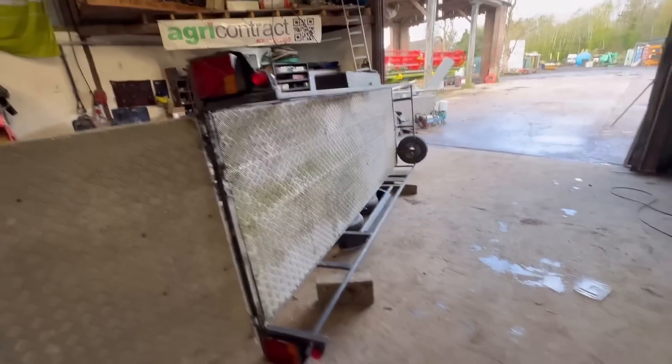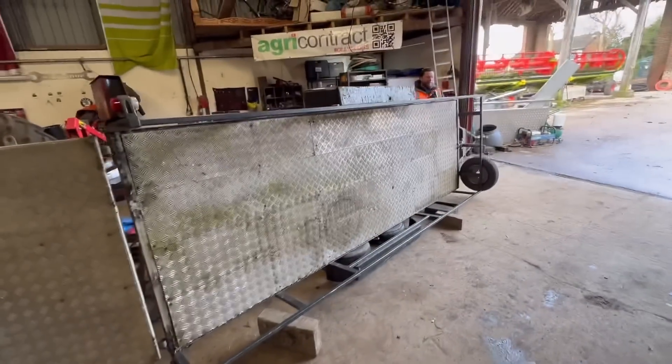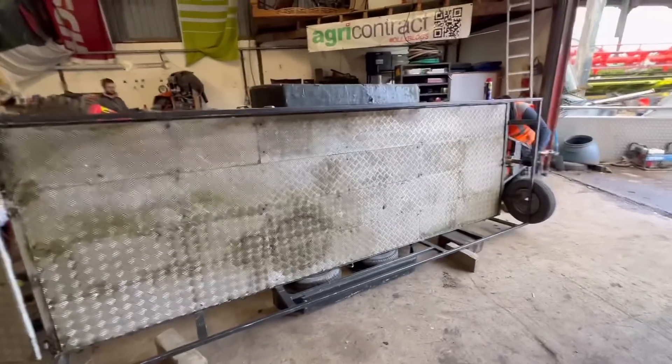We've got Craig's trailer in now, his new axles arrived. We're just going to flip it upside down so we can cut the old axles off, get it all true and square, and then weld them back on.